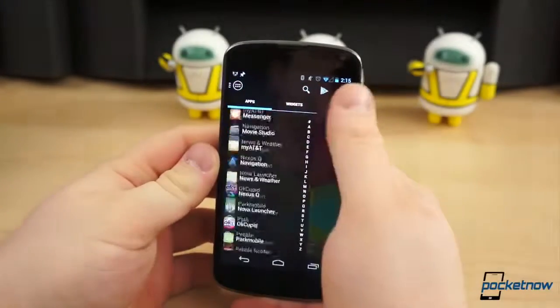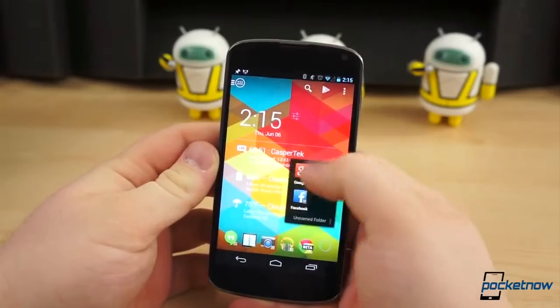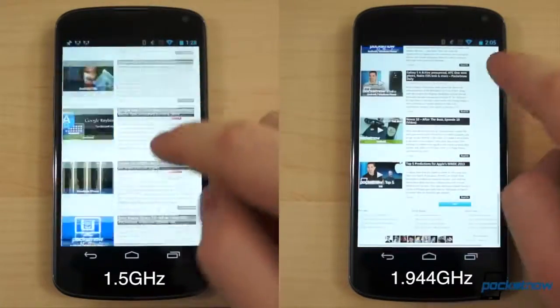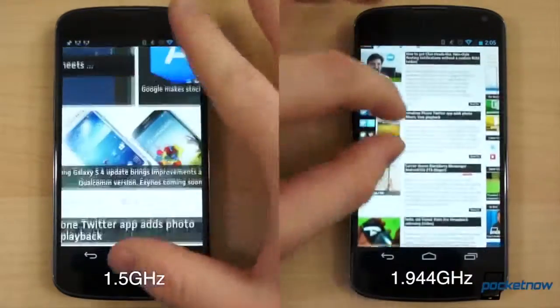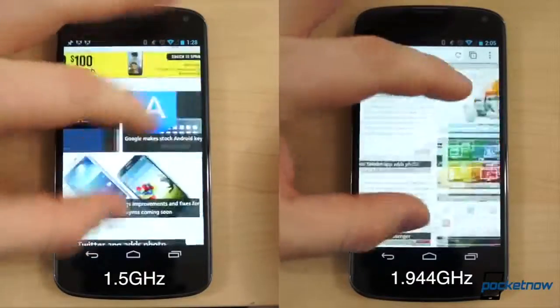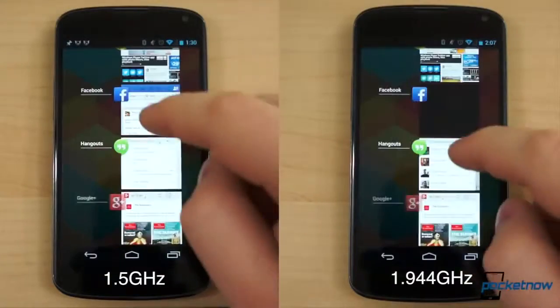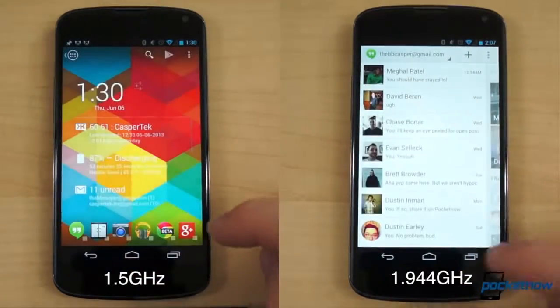The Nexus 4 certainly was not sluggish before overclocking, but it's definitely a little faster after the fact. To the naked eye and viewed separately, it's difficult, if not impossible, to tell a difference in performance from before and after. Flipping between tabs in Chrome, opening and closing applications, and perusing Google Plus all happens in the blink of an eye. Even switching between applications happens quickly and smoothly, with few instances of lag or hesitation.